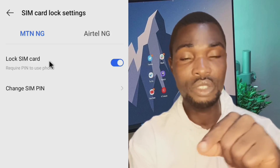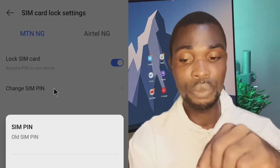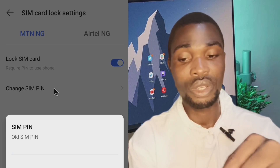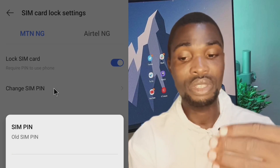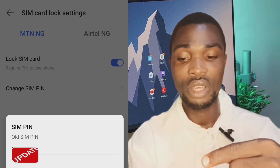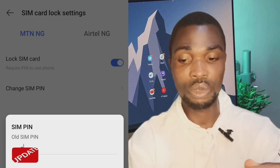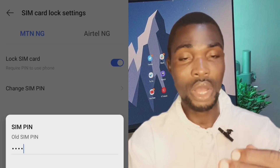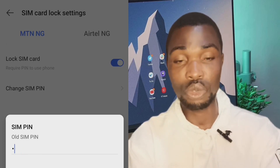To change your PIN, go to 'Change PIN.' Enter your old PIN first — since I've been using a PIN before, it's asking me to put in the one I was using. Then you enter your new PIN. I'm using this video just to give you an idea of how to set up a PIN to lock your SIM card.